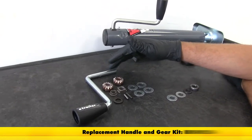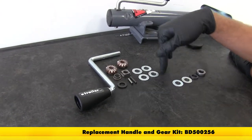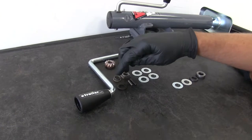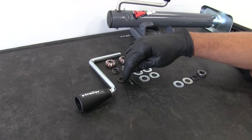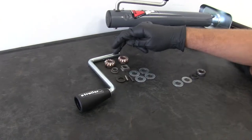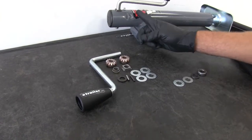We've got our replacement handle and gear kit. This is going to have just about everything that we're going to need to rebuild the jack. You can see we've got our bevel gears, the flanged bushings that fit on the outside tube of the jack, the pressure bushing, the pins, some washers, and our handle — so this is going to take care of the complete upper end of the jack.